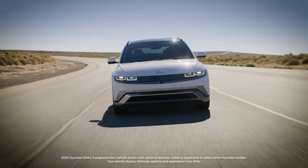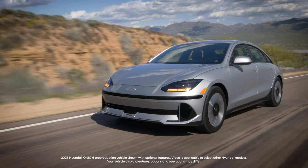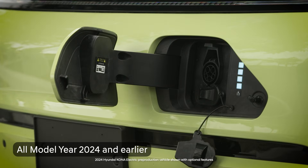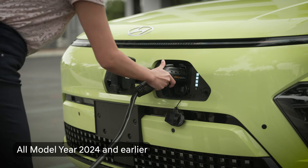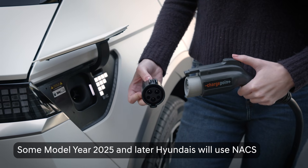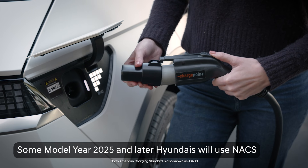Your Hyundai electric vehicle, or EV, uses one of two different types of charge ports. For all Hyundai EVs through model year 2024, they use a J1-772 port and a combo charger, or CCS port. Starting with model year 2025, some Hyundai EVs will come with what's called the North American Charging Standard, or NACS charge port.